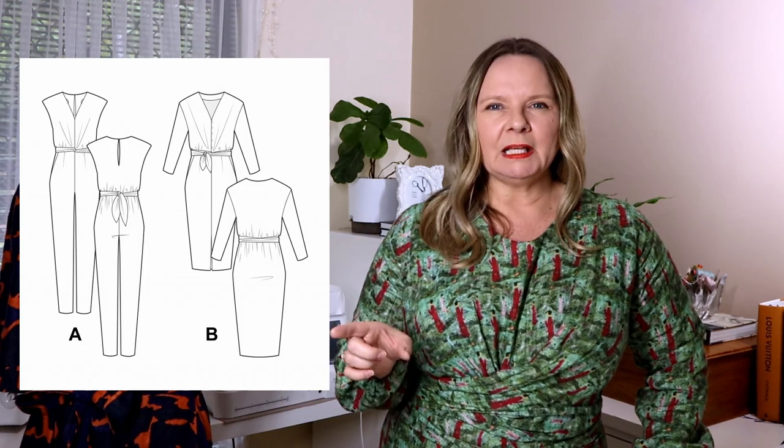I should mention that this wrap feature is something Paper Cut Patterns use in a couple of patterns — the other one is the Miri jumpsuit. The wonderful Pauline Alice also uses this type of wrap feature in the bodice of the Mila, which is very versatile as both a jumpsuit and a dress version. I've actually pulled out the Mila because I'm really tempted to do the dress version — I keep putting off trying a jumpsuit. Hopefully that gives you a little bit of inspiration.